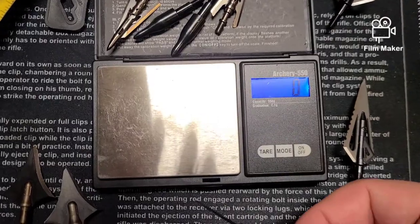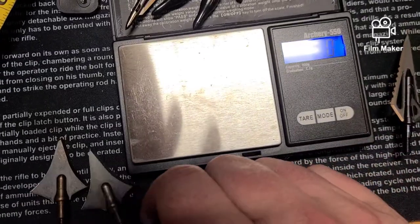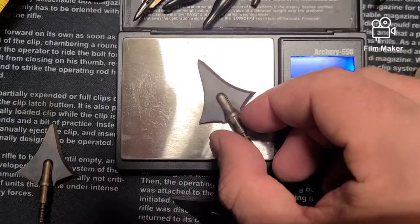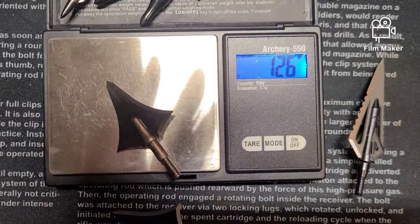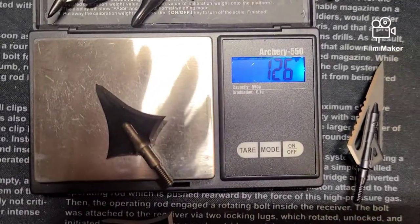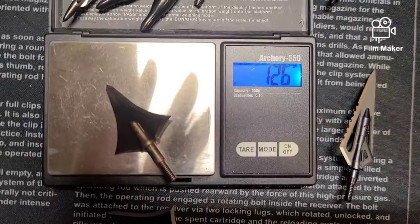On to the weight consistency — these are advertised at 125 grain. All three of them weighed 126 grain. They all weighed the same, which ties them with the Raven aluminums for being the most consistent broadhead I've tested.